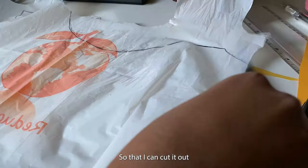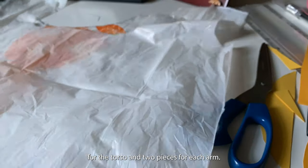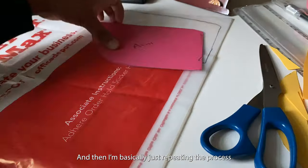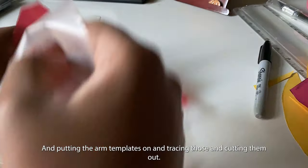Then I'm tracing my template onto the plastic so that I can cut it out. You want to duplicate it, so you should have two pieces for the torso and two pieces for each arm. Then I'm repeating the process, putting the arm templates on, tracing those, and cutting them.